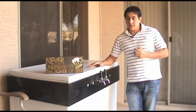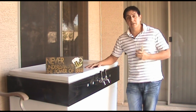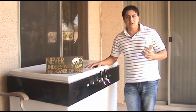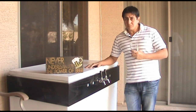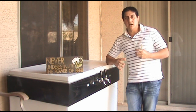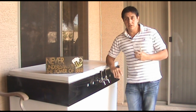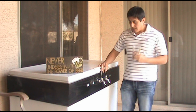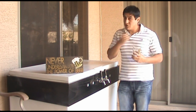Anyways, the kegerator is usually balanced right around 38 degrees. Since my kegerator is here outside, it's obviously exposed to outside temperatures. And when you have a drop in temperature like that, what happens in the kegs is that more CO2 is able to go into the beer and dissolve into the beer. So basically what happened was that the beer was overcarbonated.